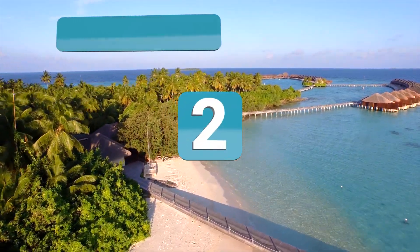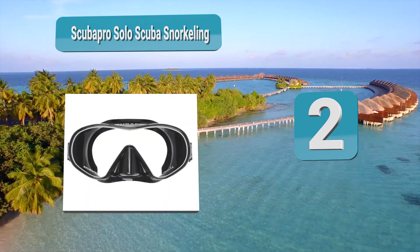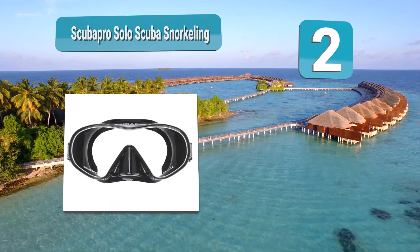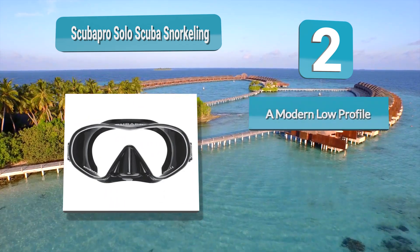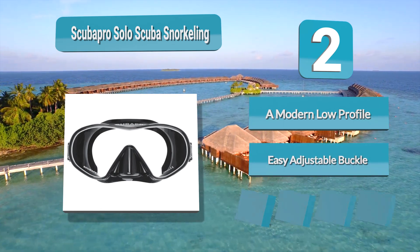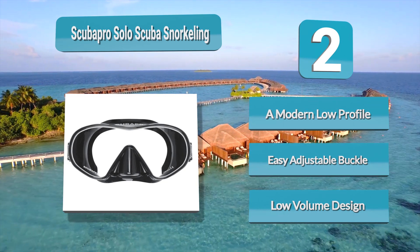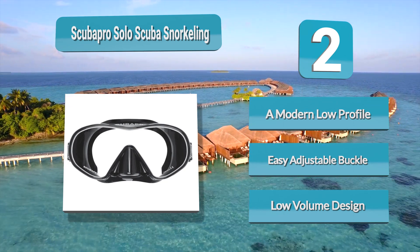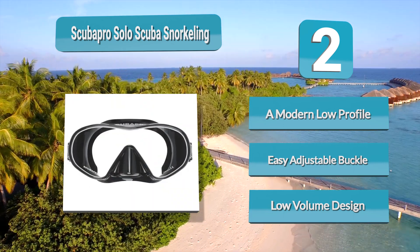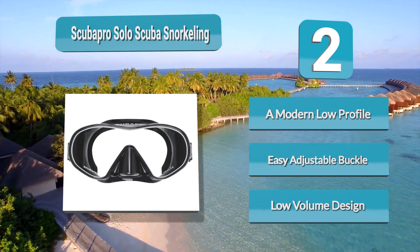Analysis Number 2: Scubapro Solo Scuba Snorkeling Mask. If you are looking for the best fitting and most comfortable mask, the Scubapro Solo may be it. The double-sealed silicone skirt molds to almost any face providing a leak-free seal. If you have a beard, the Solo might be your best bet to get a leak-resistant seal. It features a frameless single-lens design with tempered glass for a wide field of view. The lens sits close to your face for a low-volume fit and easier clearing.